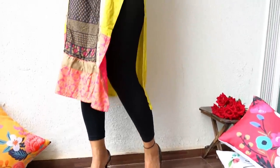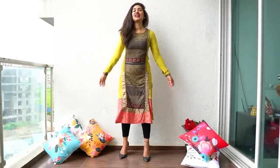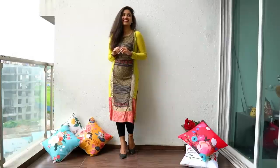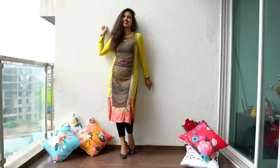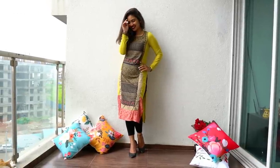Here I am wearing this beautiful kurti and chudidar. Whenever I wear traditional or ethnic outfits and click pictures, I try to look more elegant. Expressions like ada, sharmana, nazakat, and these beautiful hand movements go really well with Indian attires — and I am sure you are going to get beautiful results just like this.